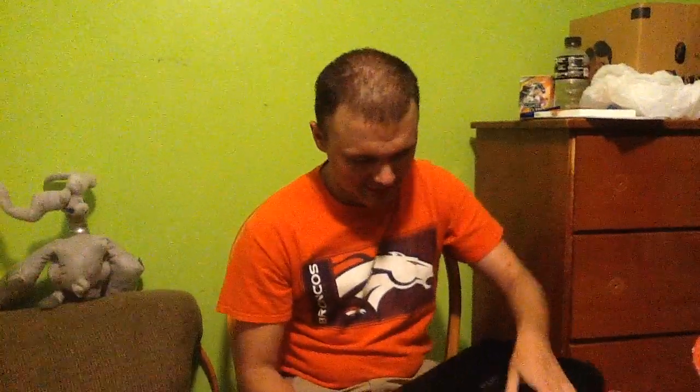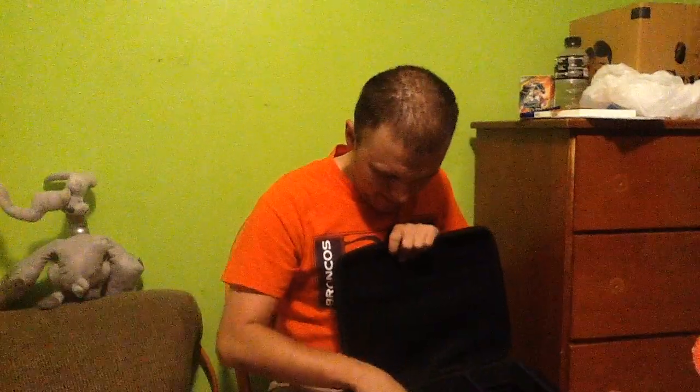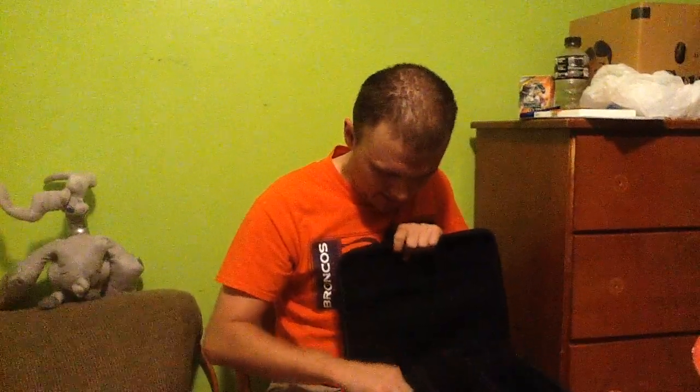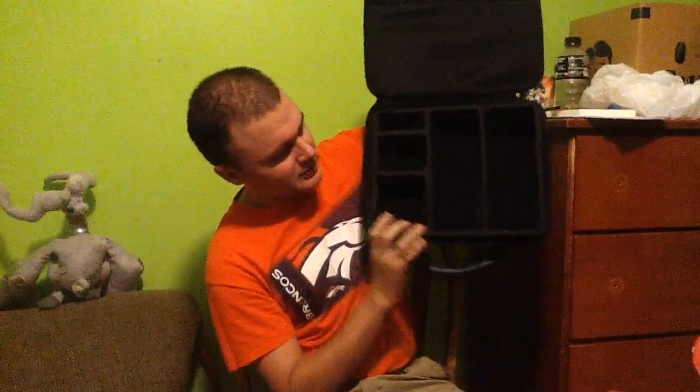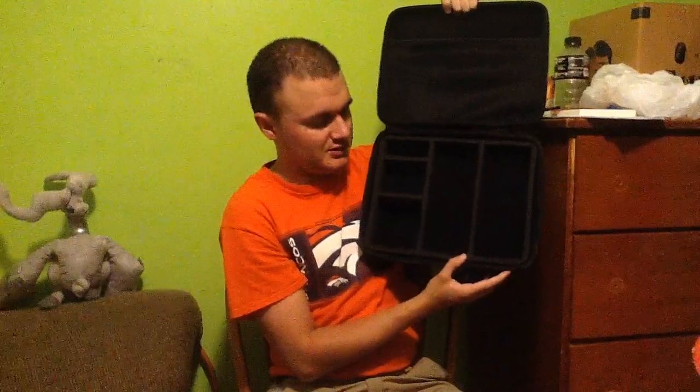What do you guys think? This is my new storage. This video is going to be posted in September, but I will have this being used by then. But look at the nice storage area. Honestly, it's legit good.